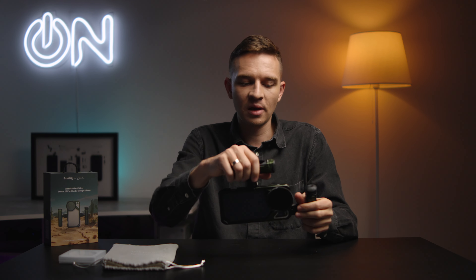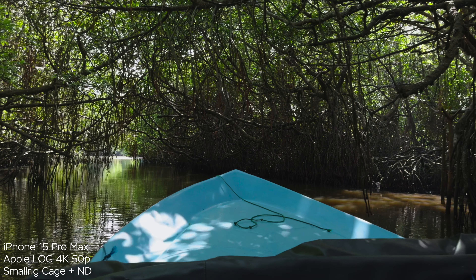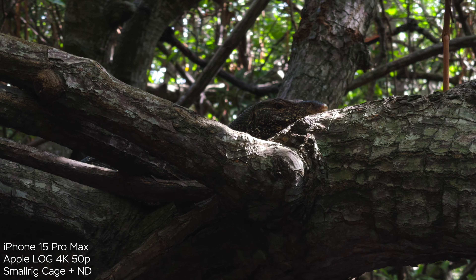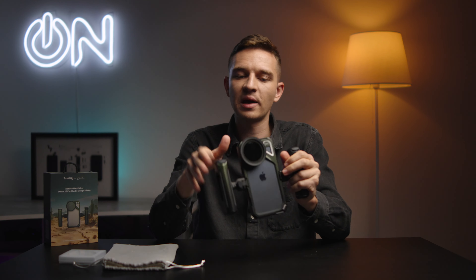You can adjust the handles — the height of them — and use them in whatever orientation you like. You can use them vertically or with just one handle, and it gives you a lot of stability. The total weight of this package with the ND filter, handles, and cage is listed in the title.